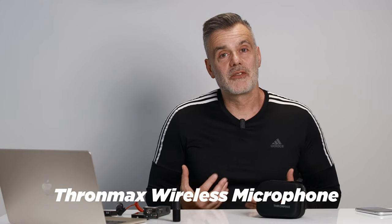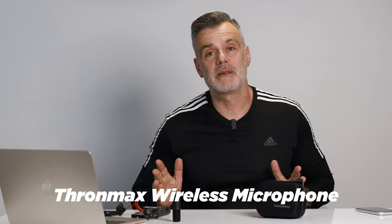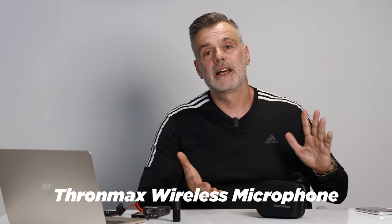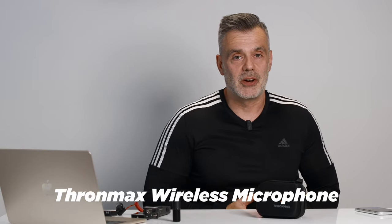I'm recording the audio of the Thrommax wireless transmitters into the Zoom H1 handy recorder and I'm syncing it up in post-production in my video editor. I've applied no EQ or effects so that you can hear what the audio sounds like directly out of the box.